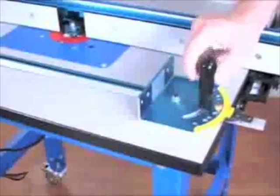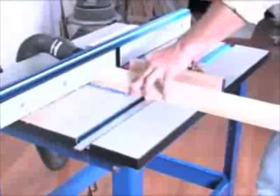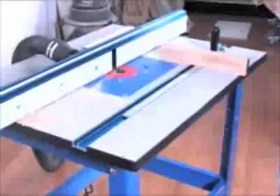In addition, because the fence is self-squaring, you can now make full use of the miter slot without having to make manual adjustments to your conventional fence. When coping a rail for a door, simply slide the miter gauge into the miter slot, press your workpiece up against the face, and push it past the bit.